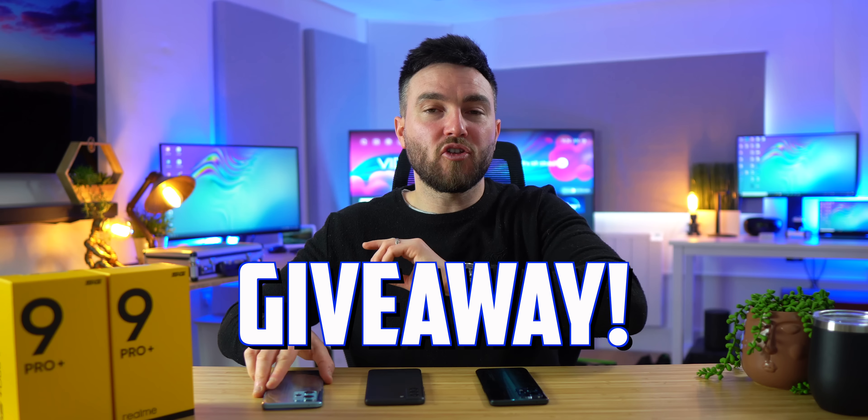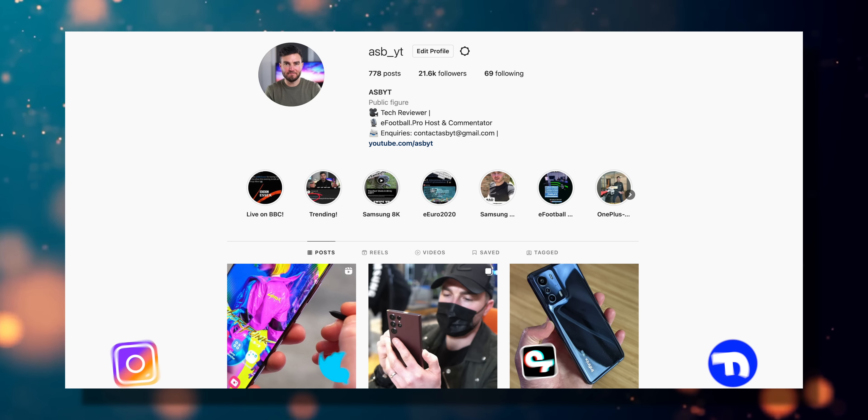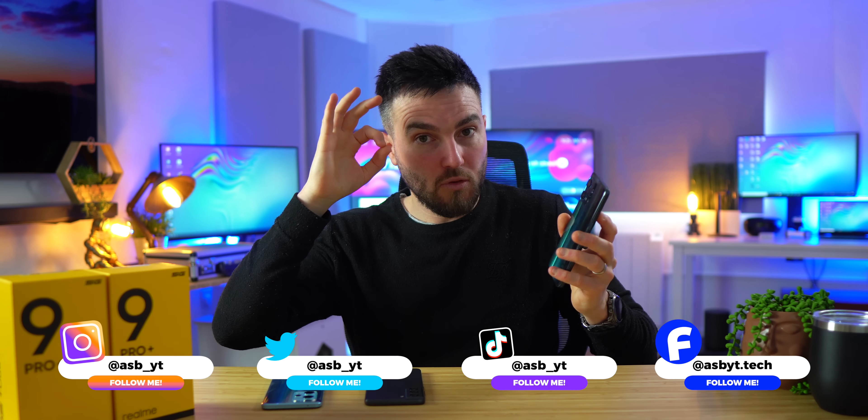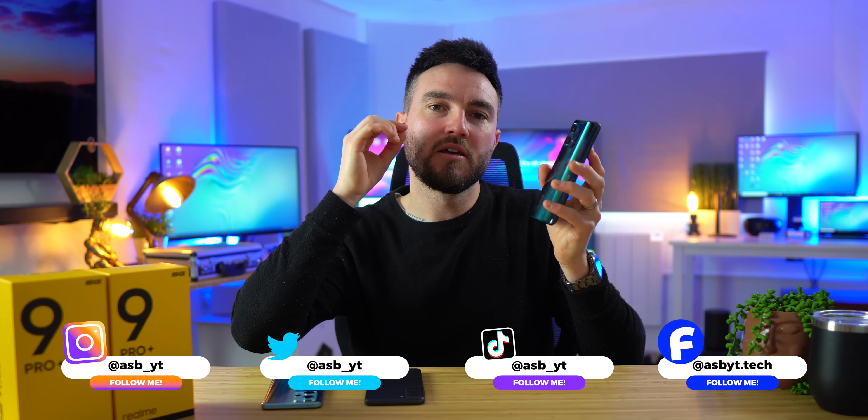The Realme 9 Pro Plus is by no means perfect, but you get a lot for that price tag. For the giveaway, all you have to do is head over to my Instagram, find the post about this device, and comment what you like about it, like the post, and follow me on Instagram, and you will automatically be entered into that competition, which will be selected at random.